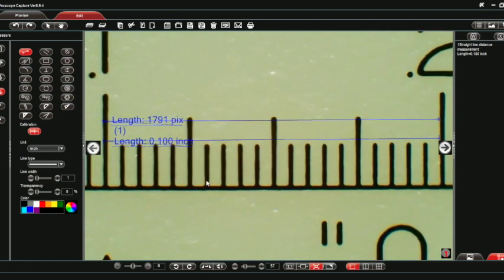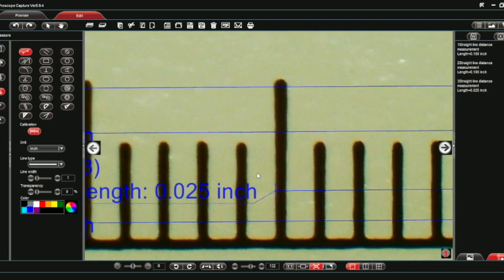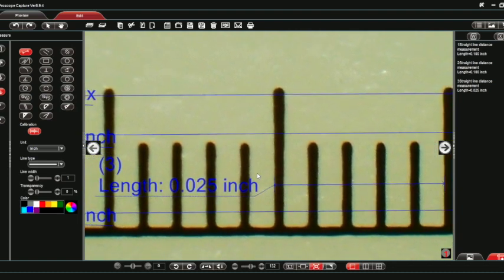If you want to see the screen better, you can roll your mouse to zoom in on the image. Let's do that measurement again — click the left hash mark there and the left hash mark here. That again shows a hundred thousandths. For a smaller measurement, let's do twenty-five thousandths: click the left hash mark here and the left hash mark here, and that shows up as twenty-five thousandths of an inch. You can zoom in or out as far as you want.